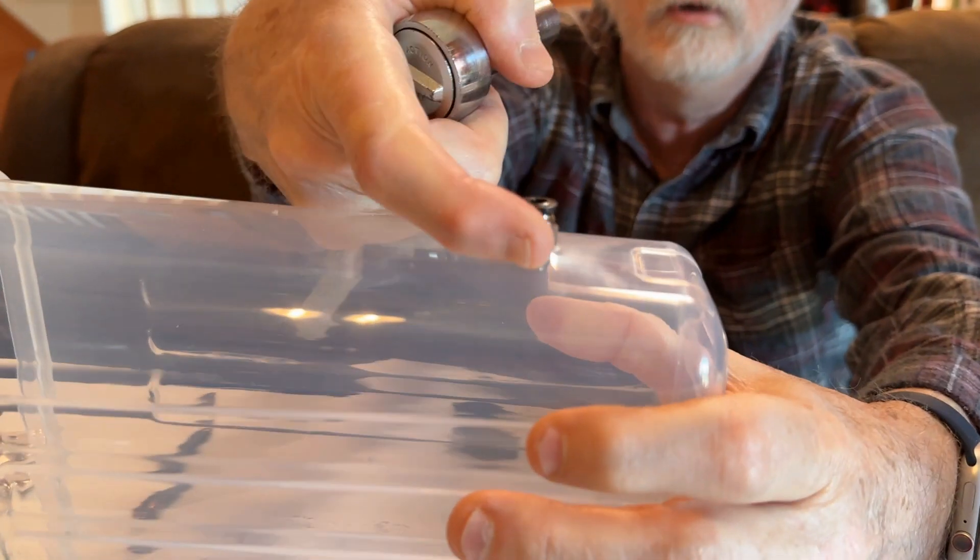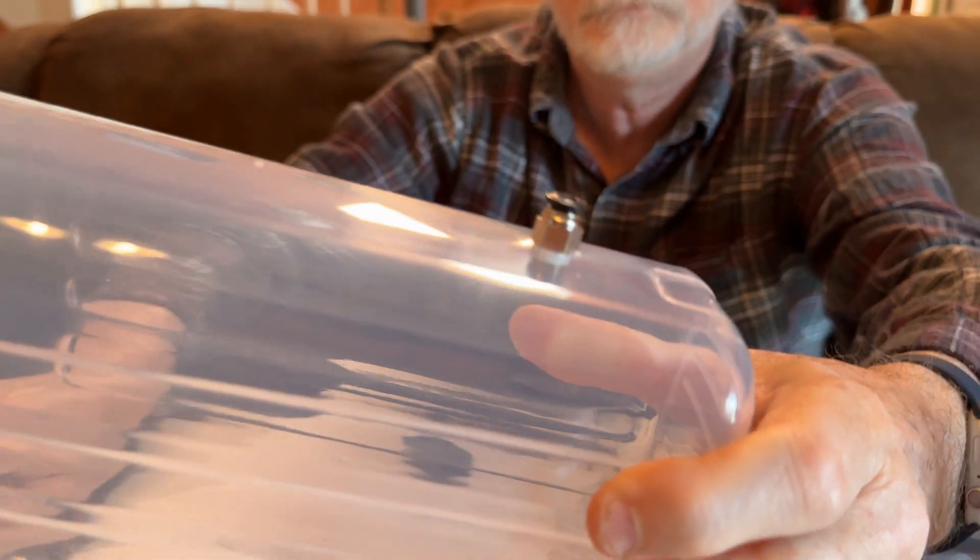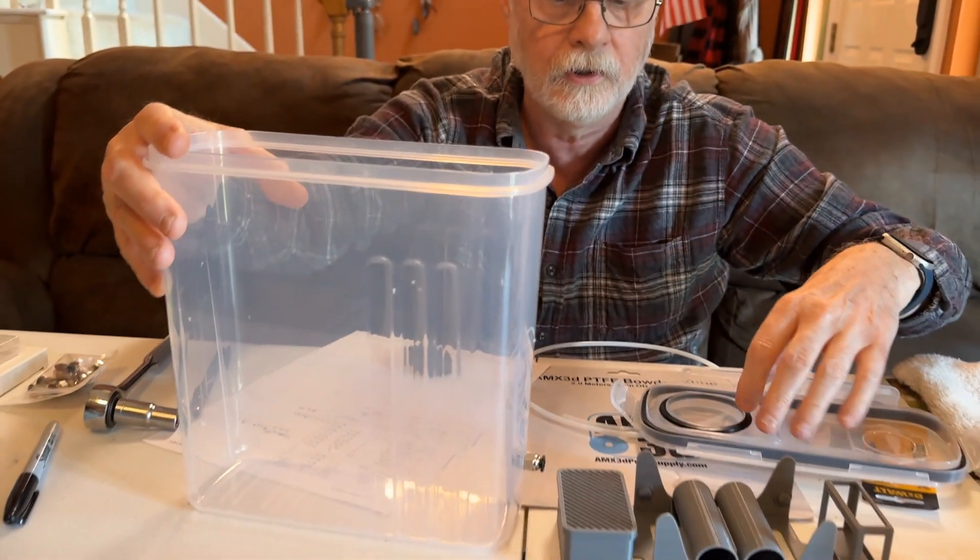Make sure that's all the way in there — you can see there's no gap between there and that plastic. So that's what we're going to do.